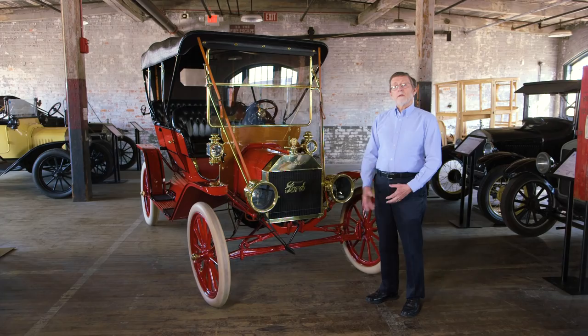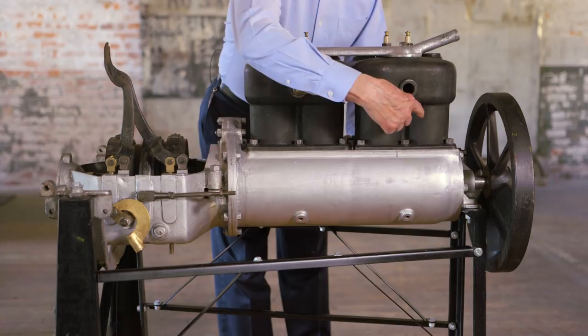The result was that the Model T was a lightweight car, used less material, gave good performance, and was a great value.